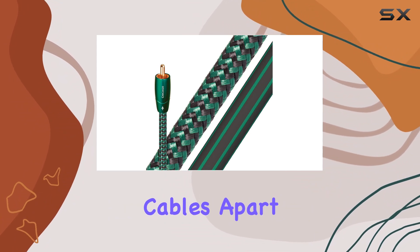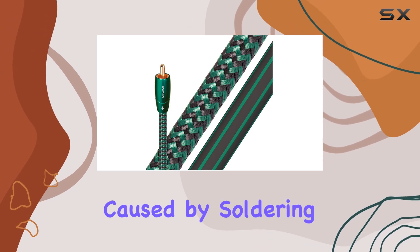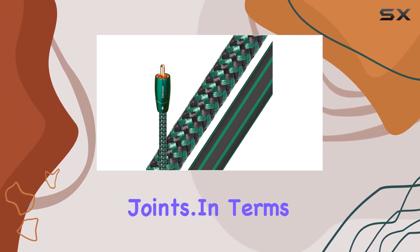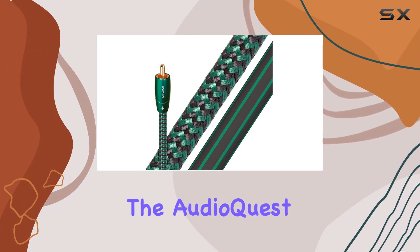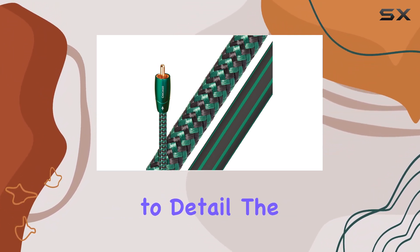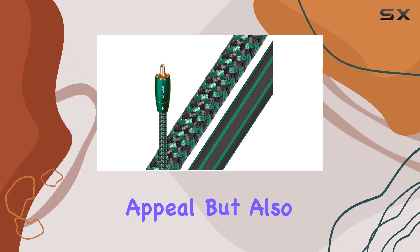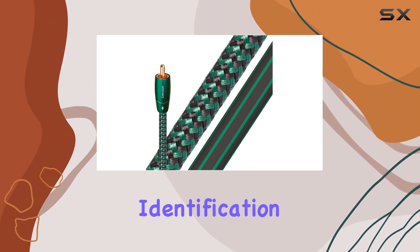What sets these cables apart is their solder-free plug design, aimed at reducing distortion often caused by soldering joints. In terms of build quality, the AudioQuest Chicago cables impress with their sturdy construction and attention to detail. The green color coating not only adds a touch of aesthetic appeal, but also helps in quick identification and setup.